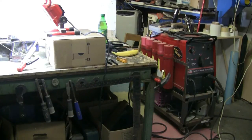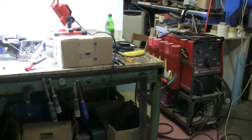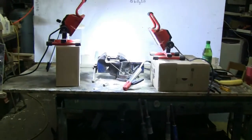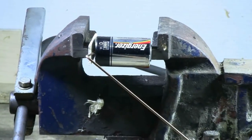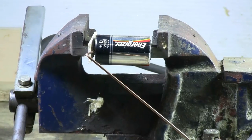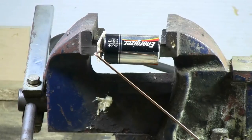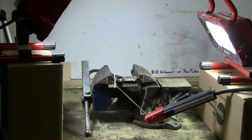Today I've got the welder out again and I also have a dead D-cell alkaline battery. The battery has been set up in my vise so that I can connect the output of the welder to it. Everything's set up and the D battery is ready to be charged by an arc welder. Let's see what happens.